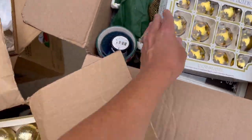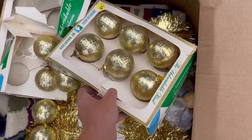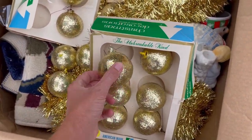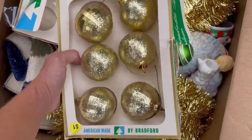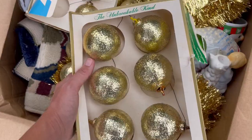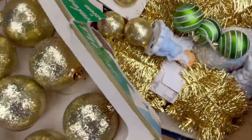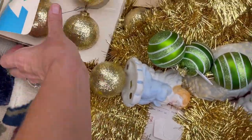I usually don't mess with those because I don't want to ship glass, unless they're something special. Now these are the unbreakable kind - made in USA by Bradford. Those are kind of cool but I'll have to look them up. See, they're peeling - I'm not gonna mess with that.